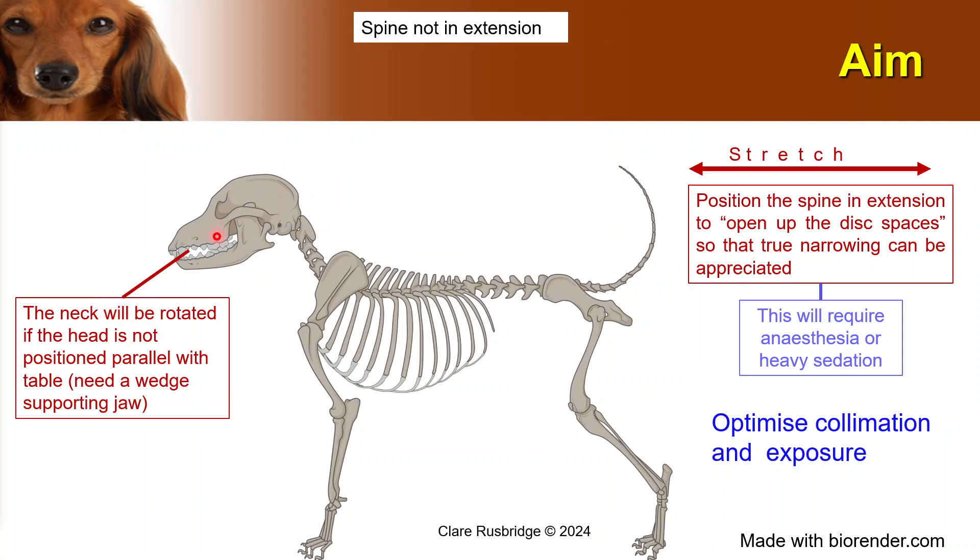The neck will be rotated if the head is not parallel to the table — and by that I mean the jaw being parallel to the table. If the animal is just resting on its head, because the round part of the head is lowest, they'll naturally rotate so that their nose is lying on the table, and this will rotate the neck. So you need to put something underneath the jaw so that the head remains completely parallel to the table.